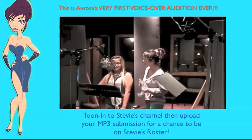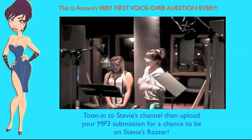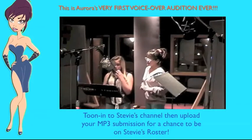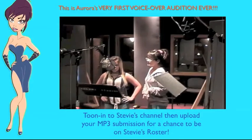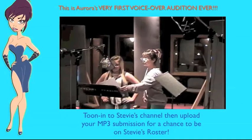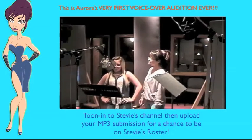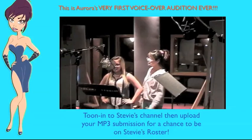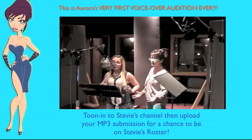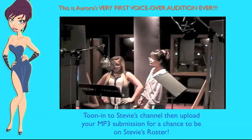That was really good — especially for your first ever cartoon audition, I'm blown away. Now, keeping that same attitude, let's go further with the energy. What kind of laugh would this character have, just off the top, looking at her picture? Give me a big, boisterous laugh — multiply the energy, because energy has to be really big in cartoons no matter what.